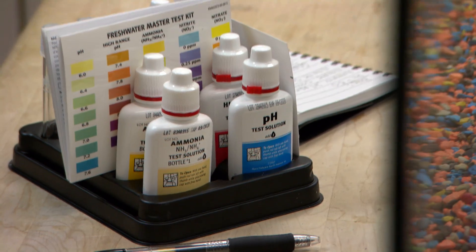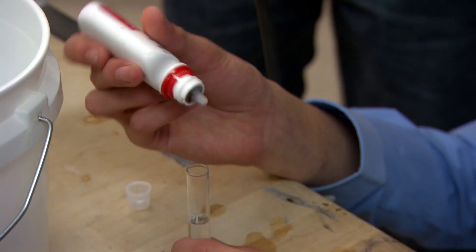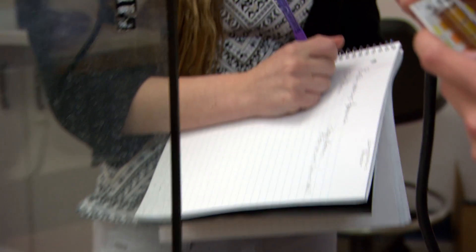We want the pH levels to be between 7 and 8, and 8 is maximum. We're gonna do the nitrates first, the pink bottle. Five drops of nitrates. So this one's 8.0, it looks like.